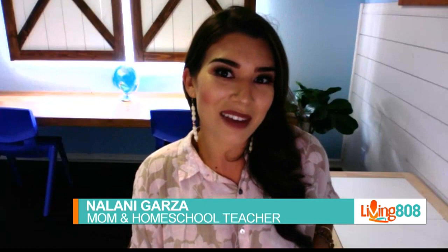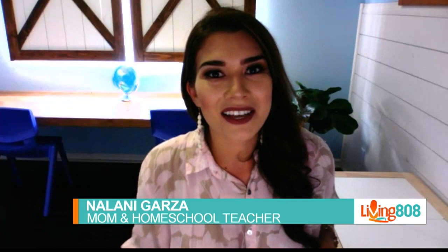I'm Nalani Garza. I am a stay-at-home mom. My children's ages are 6, 4, and 19 months, and this is our third year homeschooling. I just have a passion and a heart to encourage others, especially women and moms, and I love to document my days on social media and share how I find the joy in the mundane of motherhood.